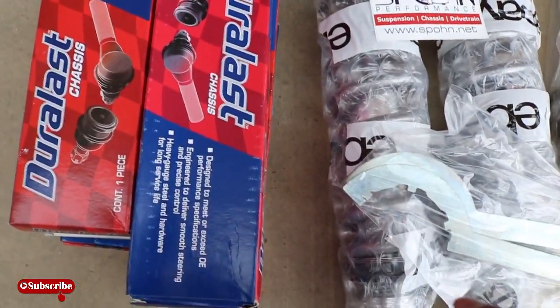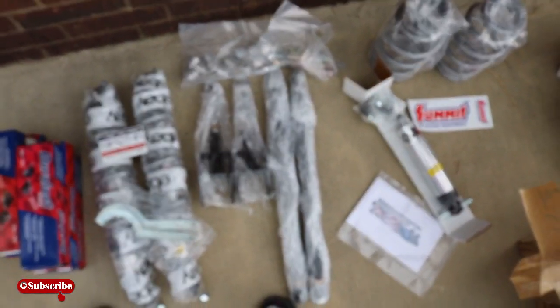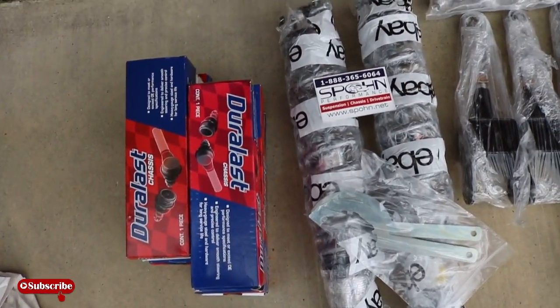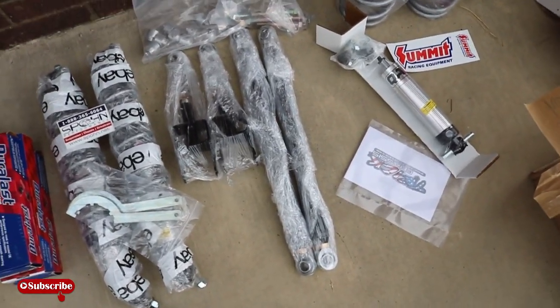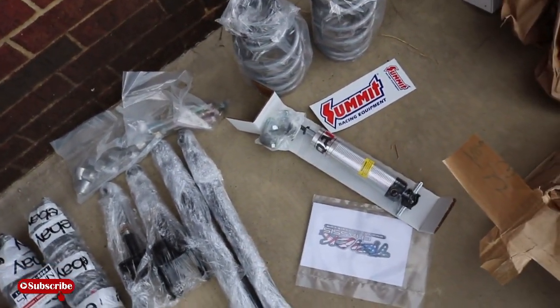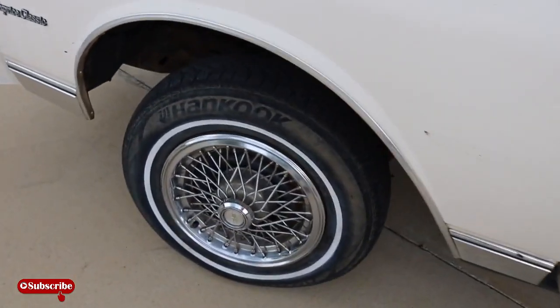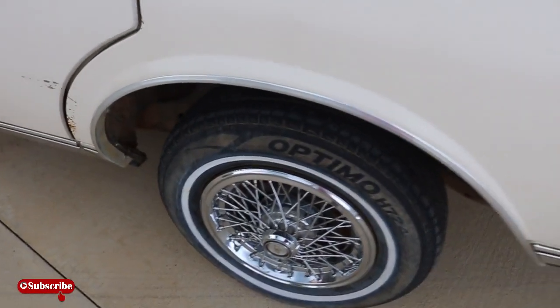Also got tie rod ends - upper and lower. I got 60s on there. Everything is gonna be grade A with this Caprice - I mean grade A. I'm trying to ride like a new car. This is everything I need to put my rims on. I'm gonna drop my car off most likely this week if it don't continue to storm. Let me wrap this video up - that's all I wanted to do, show y'all everything going under the Caprice.